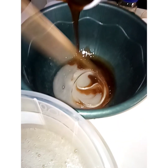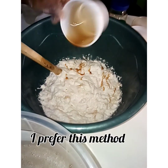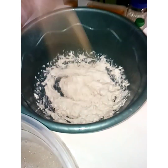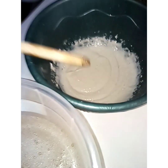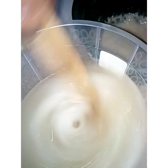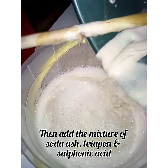Now you add your sulfonic acid. I prefer this method — add it directly to this particular one. Stir very well to avoid lumps. Then add your dissolved SLS and stir very well. Then add your caustic soda, soda ash, and sulfonic acid mixture into your main bucket.